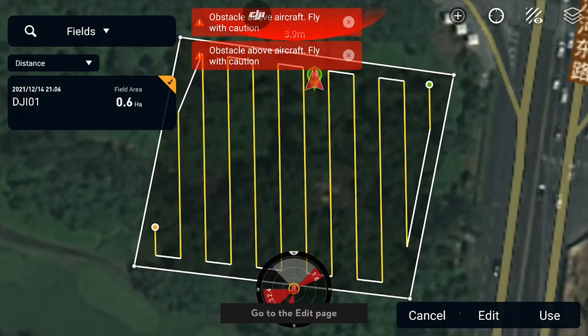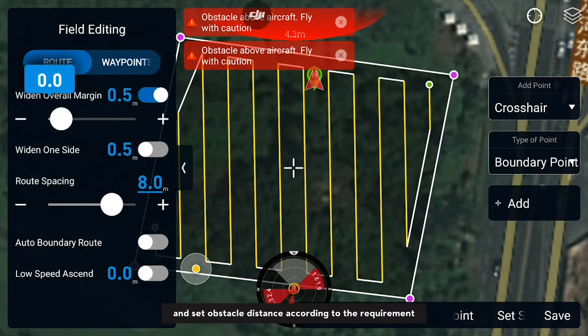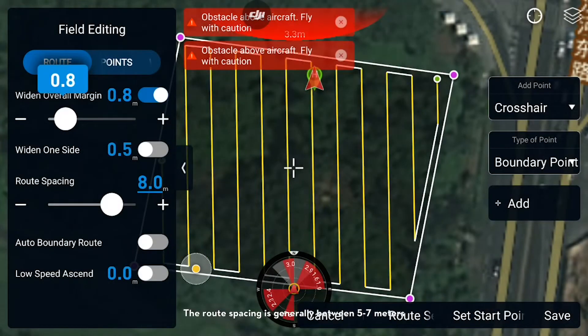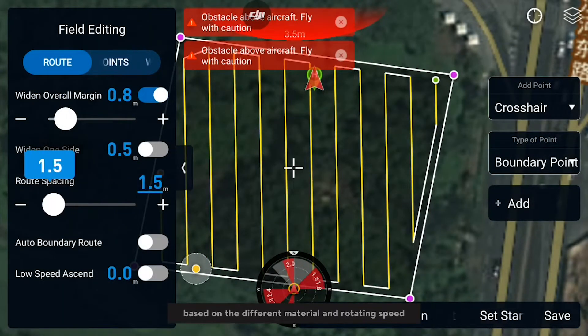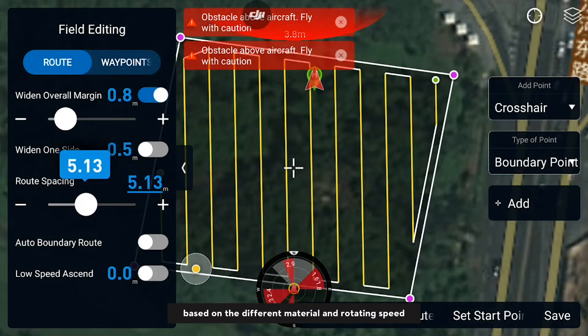Retrieve the plot and go to the Edit page. Choose the uniform retraction and set the obstacle distance according to your requirements. The route spacing is generally between 5 to 7 meters, based on the different material and rotating speed.